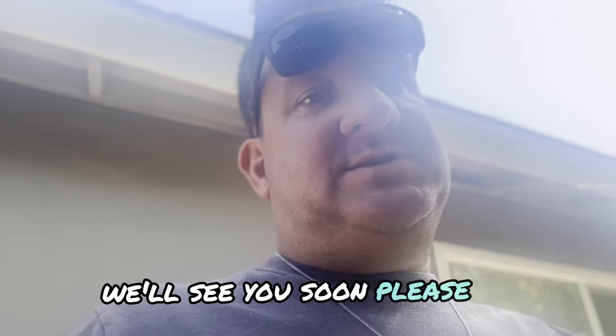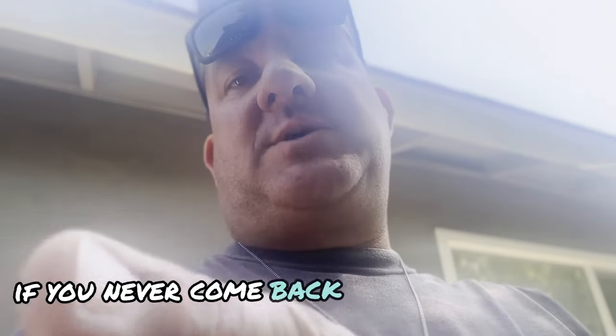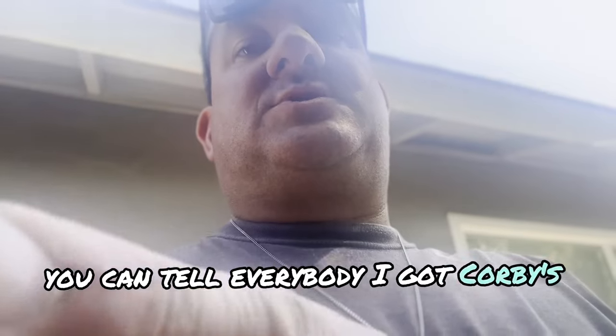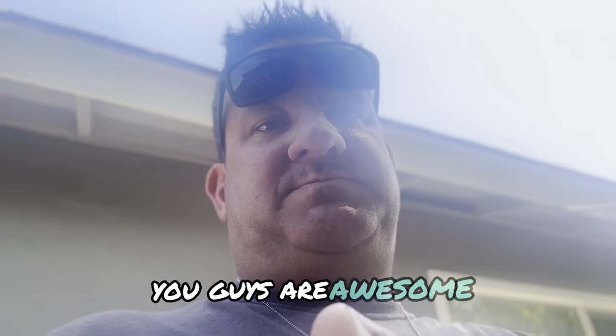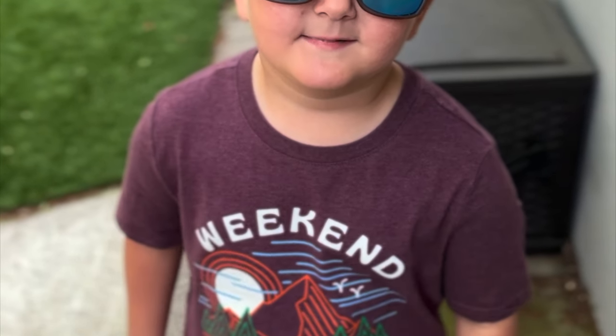Please get me to 25 — just hit the subscribe button. Even if you never come back and watch a video, at least you got me to 25. You can tell everybody you got Corby's Creations to 25. Please subscribe, comment, and share. Have a blessed day, everybody — you guys are awesome. Goodbye!